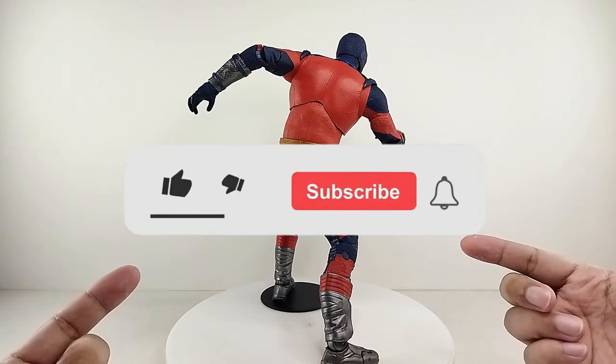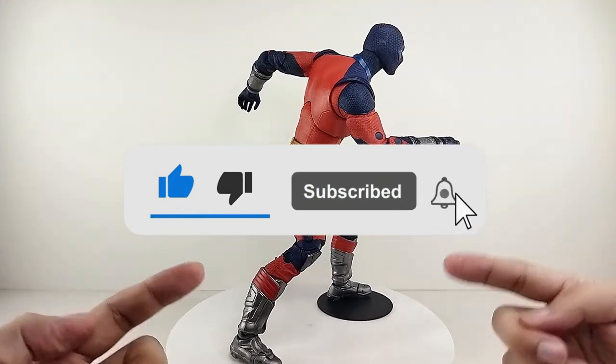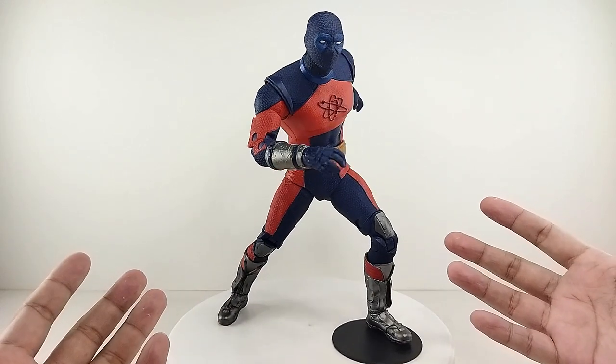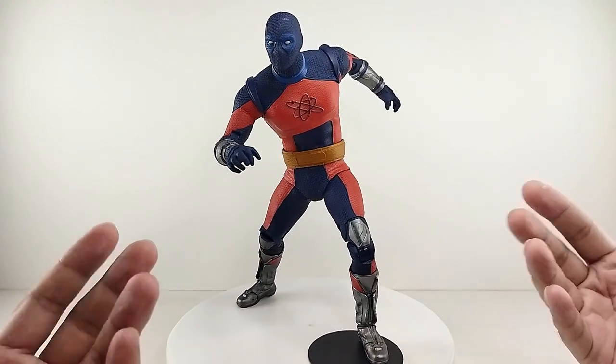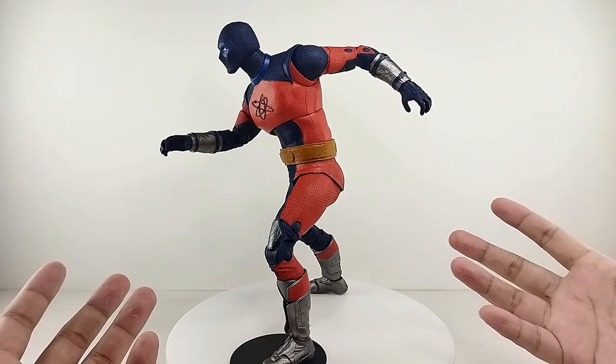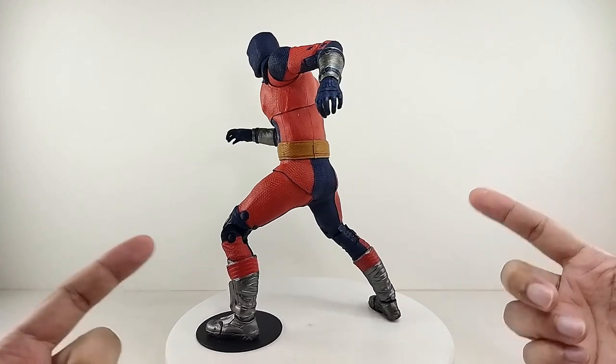I hope you guys like this video. If you are new to the channel, please hit that subscribe button and the notification bell to be updated on every new video. We have hundreds of videos on the channel for you to check out. Remember guys: life is just one big collection. Peace out. God bless.